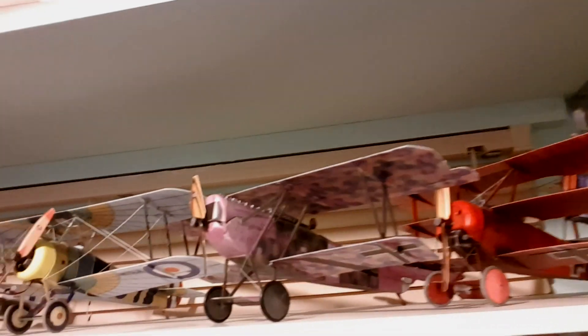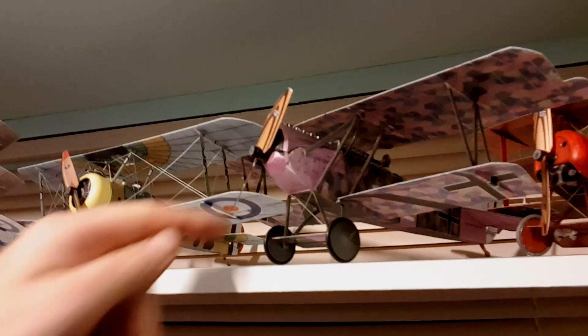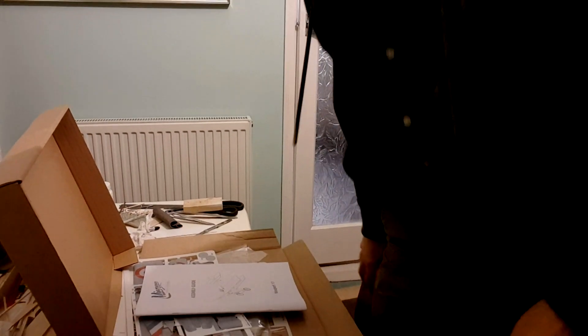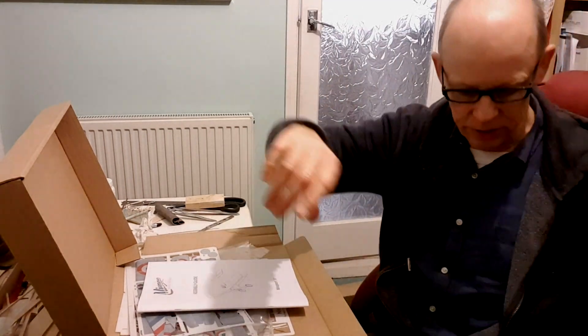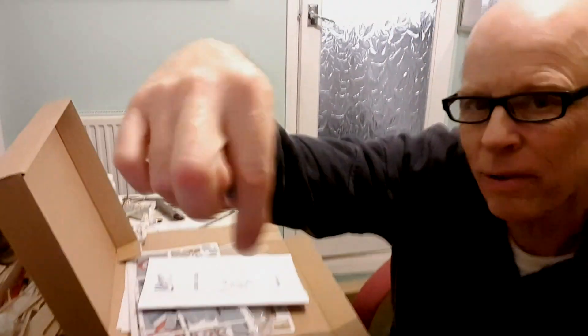The two I'm flying at the moment are the Camel and the D7. Anyway, thanks for watching — stay tuned, it's gonna be fun. Like and subscribe if you want to keep up with this little aeroplane. Cheers for now.